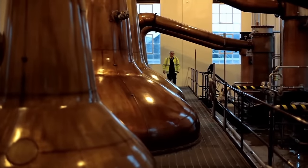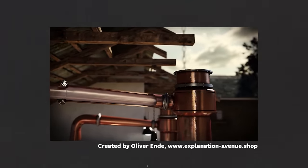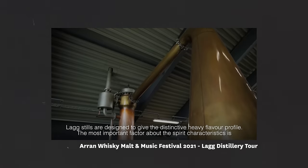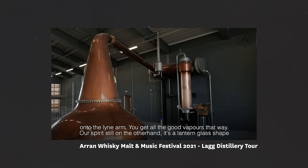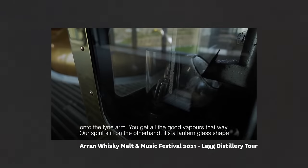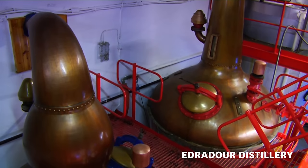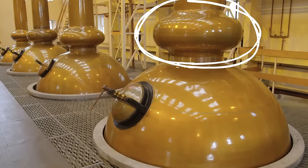Whereas distilleries like Macallan have a downward arm, which means they capture more of those heavier, low-volatile compounds with a higher boiling point. Lagavulin's stills are designed to give a distinctive heavy flavour profile — the shape discourages reflux and the heavy vapours escape down the line arm. Other factors also encourage or discourage reflux: for example, a really tall still like Glenmorangie will encourage lots of reflux, whereas a short still will discourage it. Some stills also have a boil bulb which will further encourage reflux.